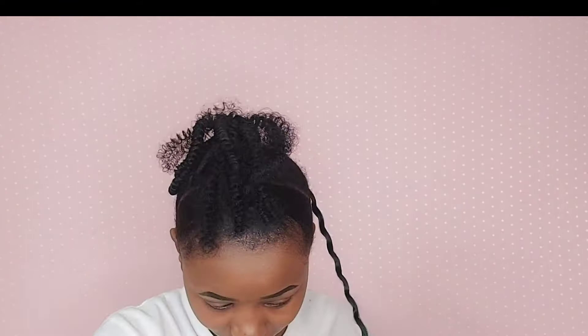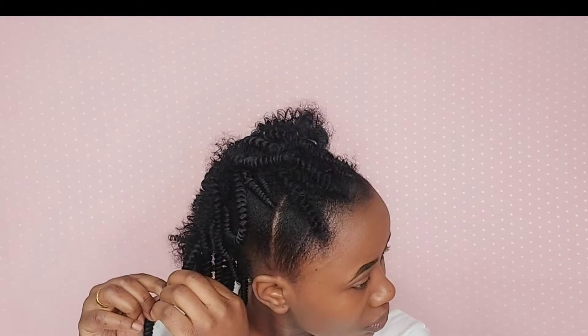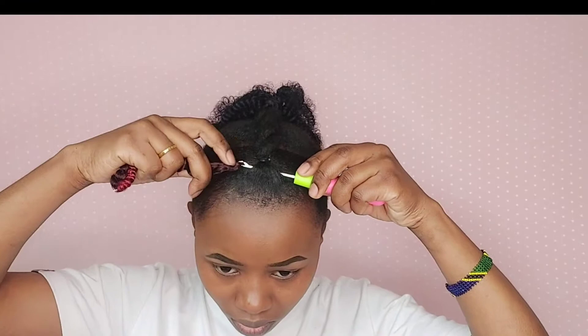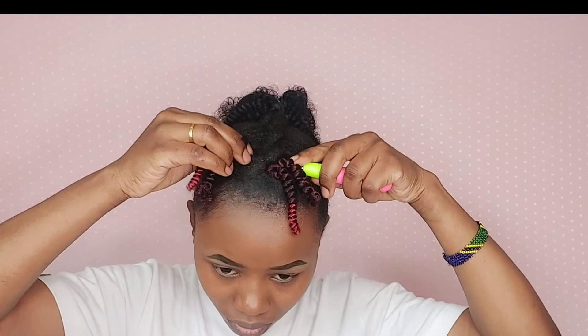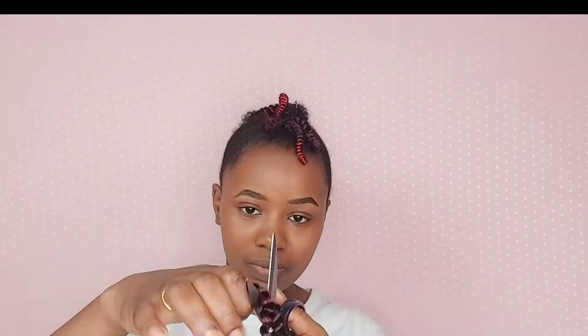After I crocheted several pieces, I go ahead and separate it to make sure I do not use too much hair.